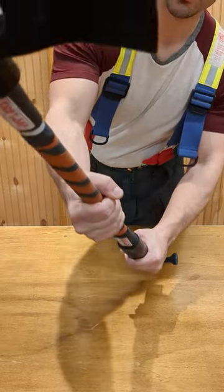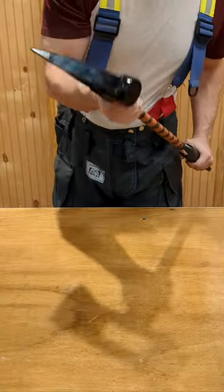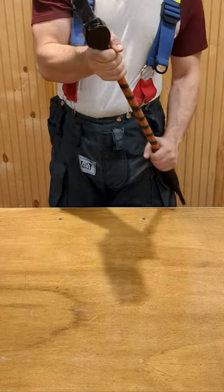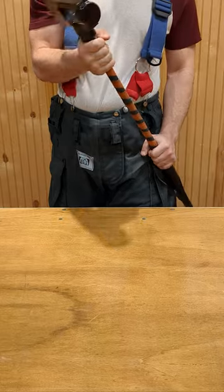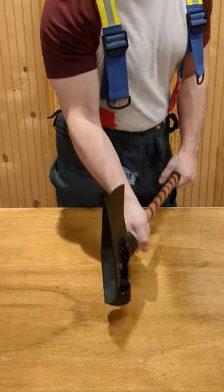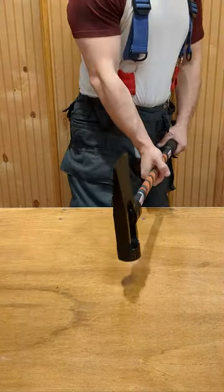The only part that's actually decent is the flat head part of the axe, which is basically just a hammer. The striking part of it is really nice and it actually provides a lot of precision too, so if you're aiming to just tap.